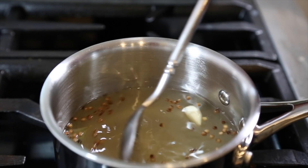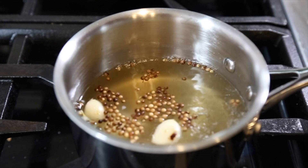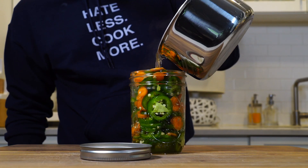Bring that mixture up to a boil. Once it's up to a boil, you can kill the heat and start to make the pickles.